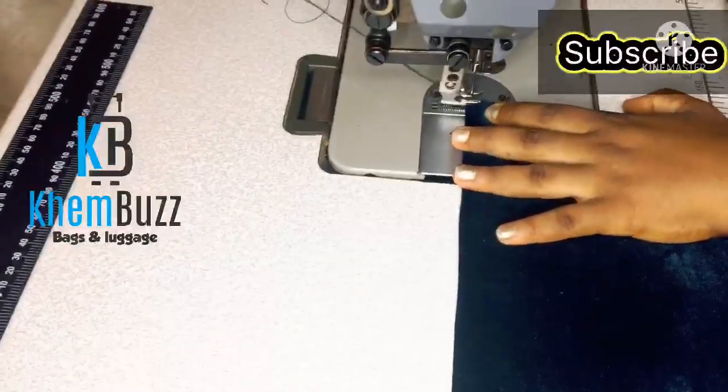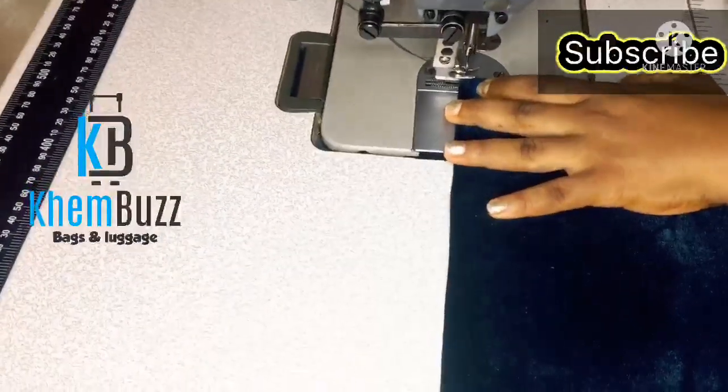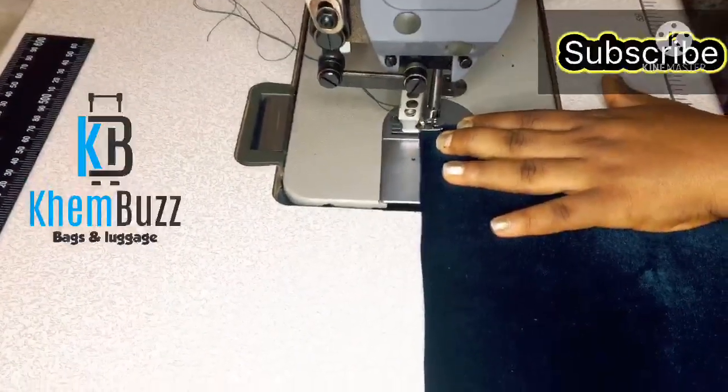I'm done wrapping it, so I'm just going to take my flatbed machine and go around.